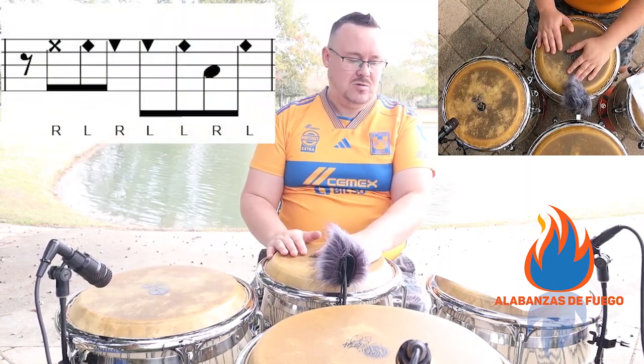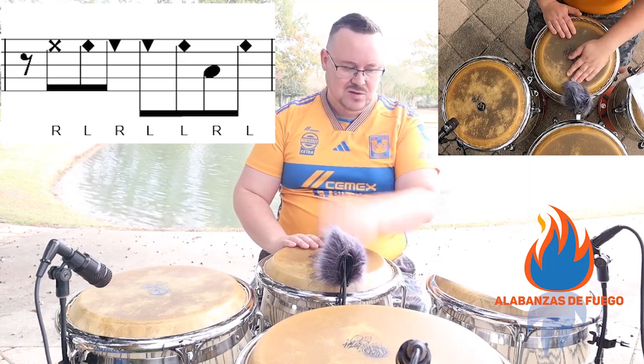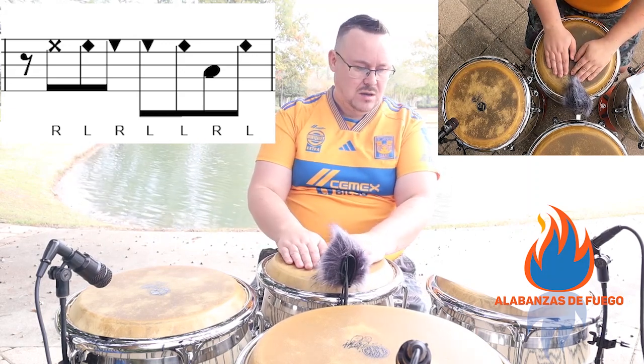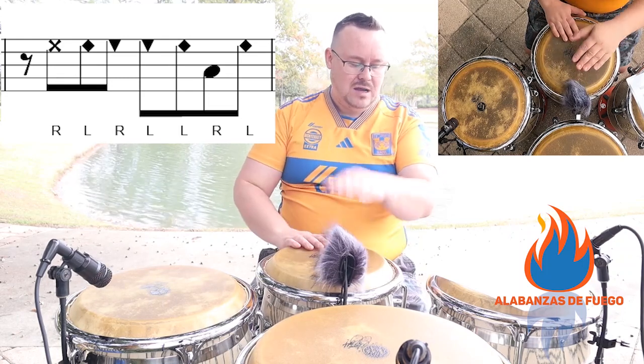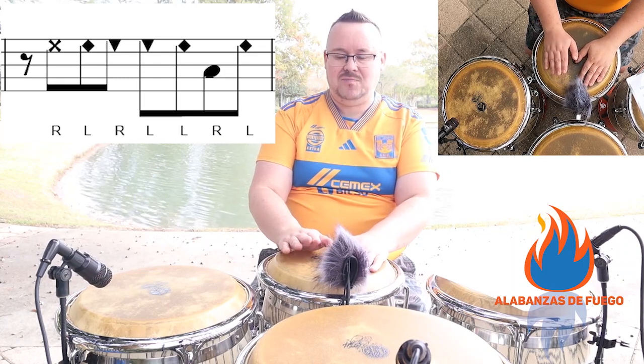And then the second measure is going to be with the slap. One, and, and then you're going to do a slap on two. And then you're going to do and three with your — just touching the tips of your fingers.